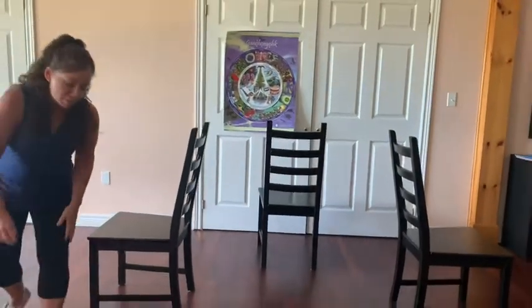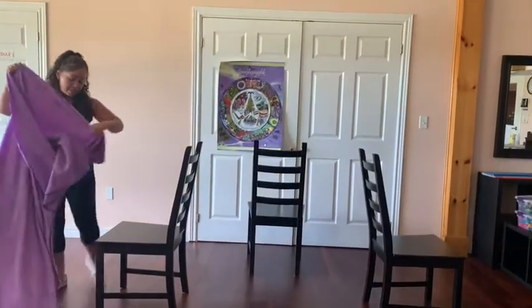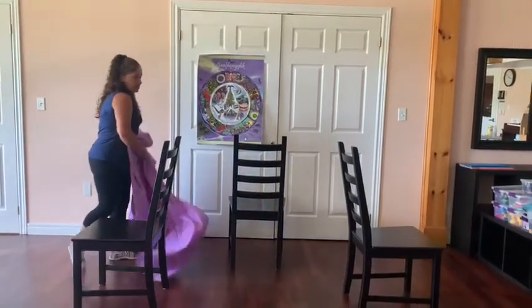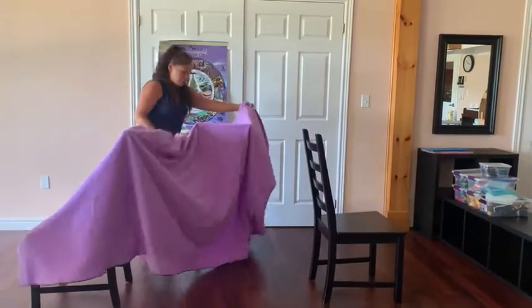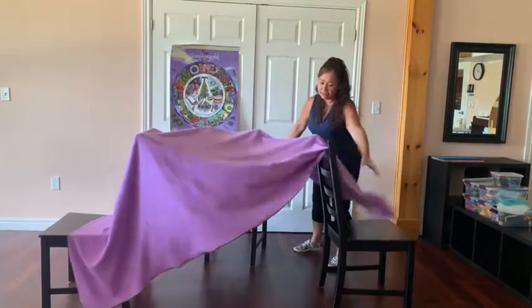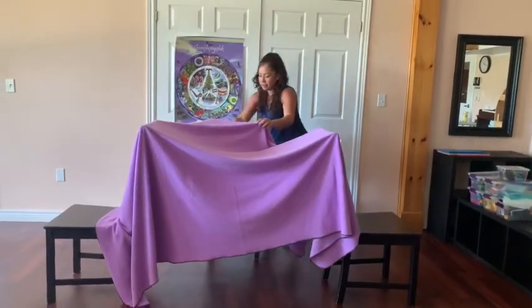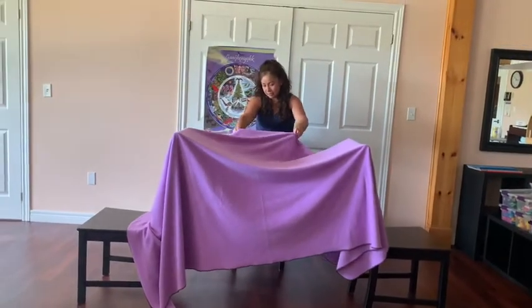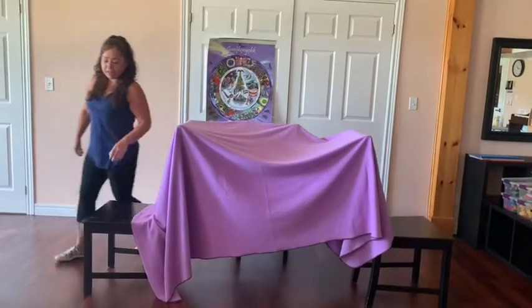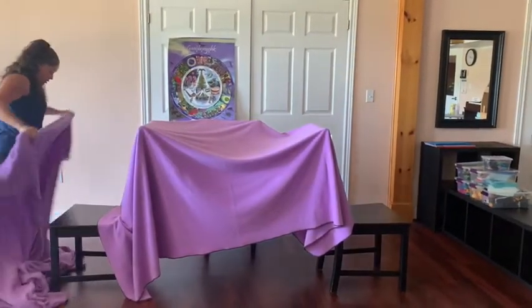And I have three blankets. So take your first blanket and cover it — however you want, cover the chairs. Now I have the leather blanket, and I can put it on the top.